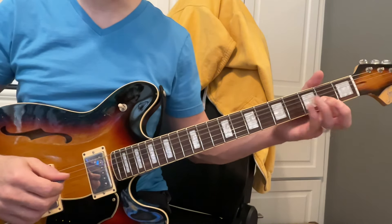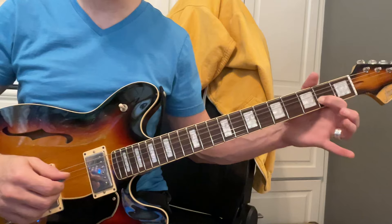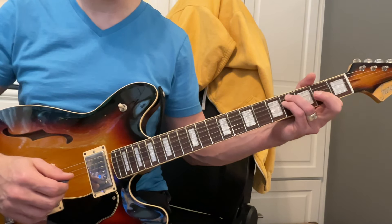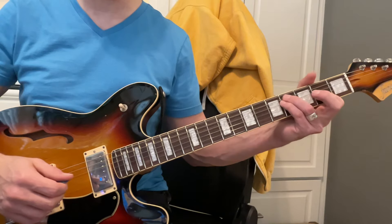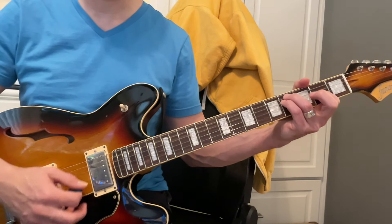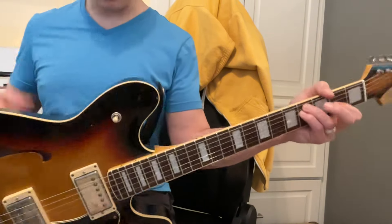Then we rotate to F sharp minor. We leave this finger right here from that D. Bring the pinky and ring up — not the third fret, but the fourth fret on the A string and the D string — and strum down from the A string. That's F sharp minor.